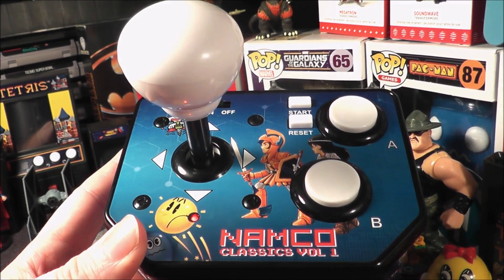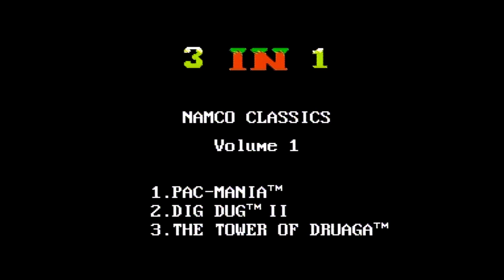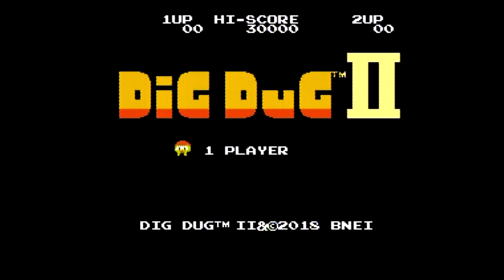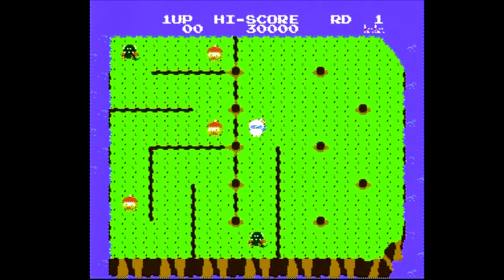The Namco Classics Volume 1 plug and play was made by MSI and came out late in 2018. Just like their previous plug and plays I've reviewed, this unit does not contain arcade versions of the games but rather NES versions. However, this time they actually have more than one game — shocker, I know. We now have three games accessed by a simple menu.